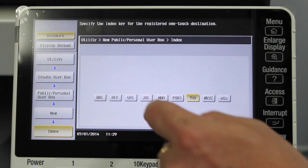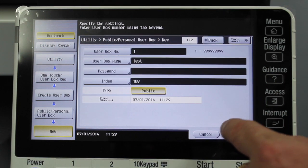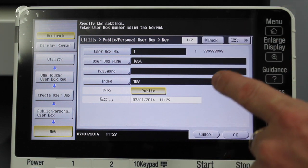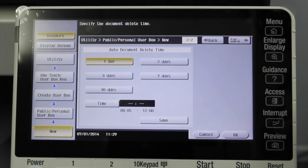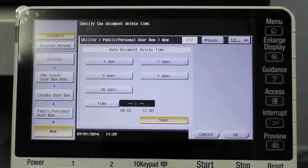You can select the index — you can put it under wherever you like. It automatically selects 'T' because I created it as 'Test'. You'll notice it says page one out of two, so it's very important to go forward to page two. There's an auto document delete time set, defaulting to one day, which means documents stored there will only stay for one day before being deleted. I'm going to change that to 'Save', which means documents will be saved permanently until you actually go in and delete them — there's no time limit.